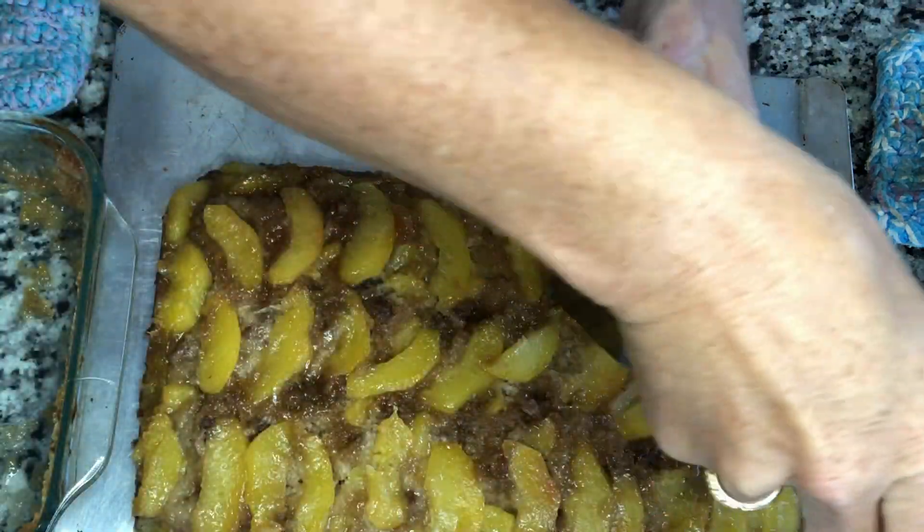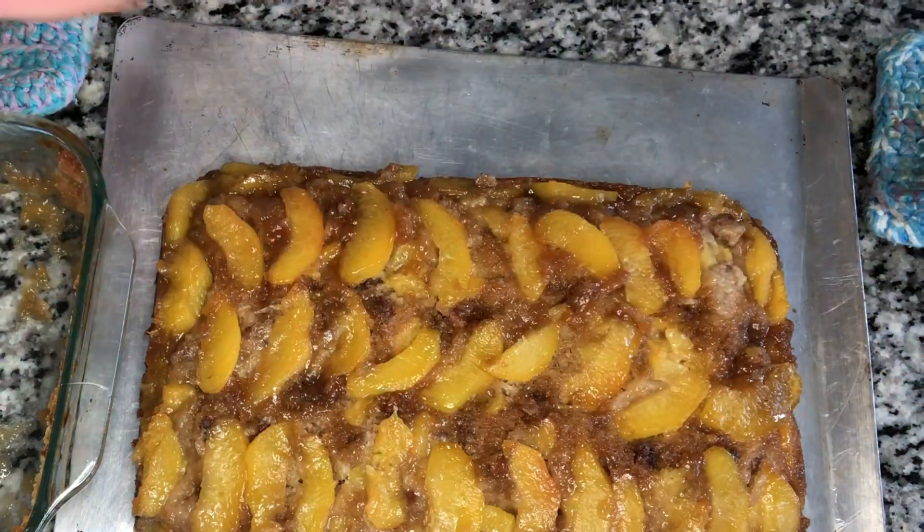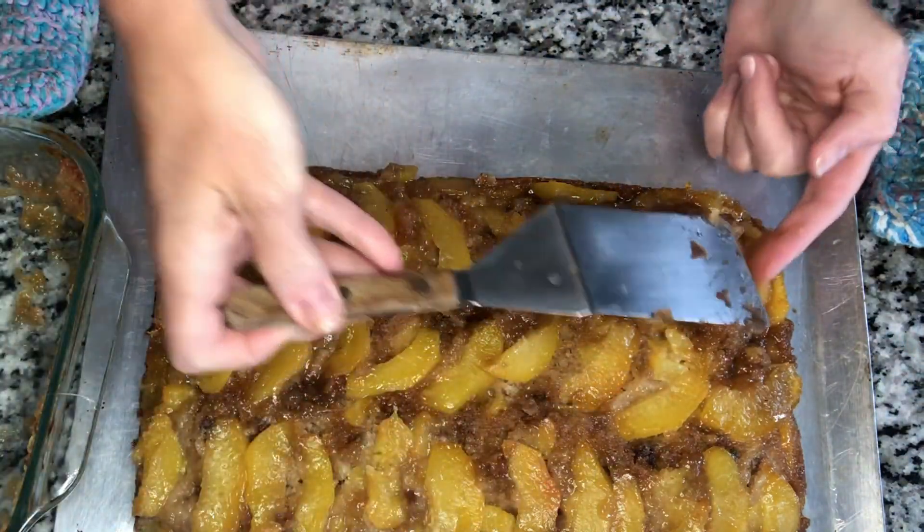It turned out fabulous. It was a beautiful, beautiful cake. Use parchment paper on the bottom before you put your brown sugar, butter, and fruit and pour your cake batter, and then you won't have the problem I had.